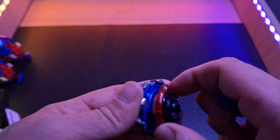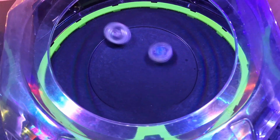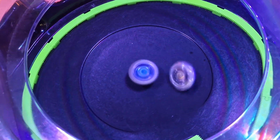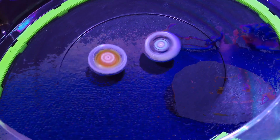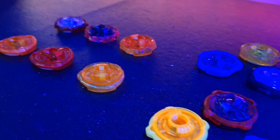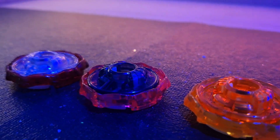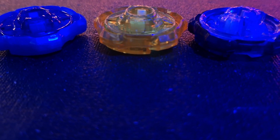Consolidating everything we have learned today, we can now fully understand the purpose of the Ratchet in Beyblade X. The Ratchet plays a critical role in attack power, stamina capability, and burst resistance. Certain Ratchets contribute to specific Beyblade types better than others, and with a deeper understanding of the science behind Beyblade X, we can understand how stamina and defensive types function in battle — and that the higher the Ratchet, the better the stamina. We also now know how to tell the difference between Ratchet heights without dismantling a Bey.